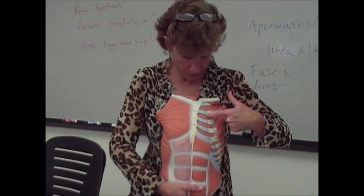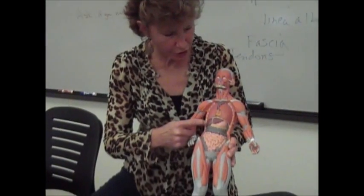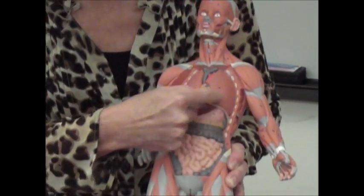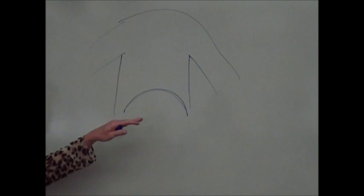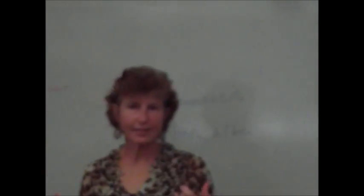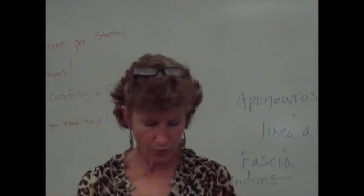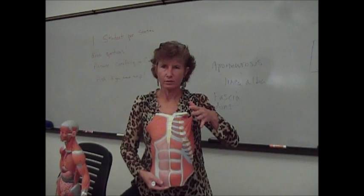Then you have the intercostal muscles between the costal cartilages of the ribs. When they contract as you breathe, they pull in and contract as well. You also have the diaphragm, a dome-shaped muscle that separates the thoracic cavity from the abdominal cavity. When you breathe, the diaphragm normally dome-shaped in its relaxed position, contracts and flattens out, opening up the thoracic cavity and forcing air into your lungs. So you've got several synergistic muscles for breathing: the diaphragm that flattens, the intercostals between the ribs, and the pectoralis minor muscles.